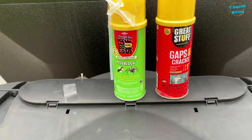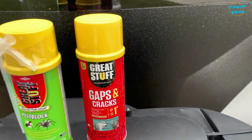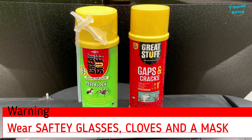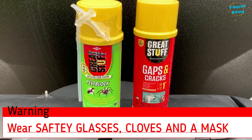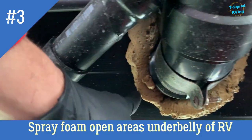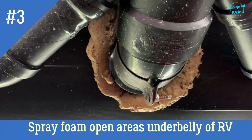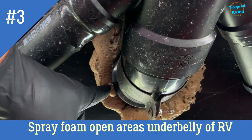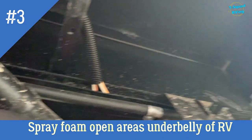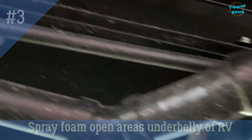You'll see I use two different kinds of spray foam — it doesn't matter as long as they're both spray foam. Be careful because once this stuff touches you, it expands. In my opinion, it's a little dangerous, so I always recommend wearing a mask, gloves, a hat, and goggles. Under your rig, you'll see it has foam wrapped around all the openings — that's because you don't want bees getting in there and creating a nest, and you don't want critters either. Every single hole in your RV, I recommend filling it in with spray foam.